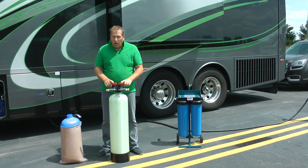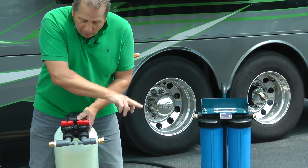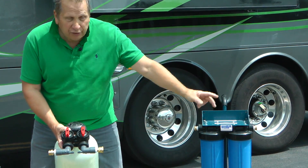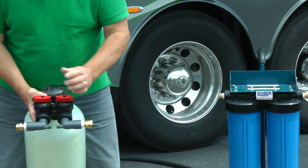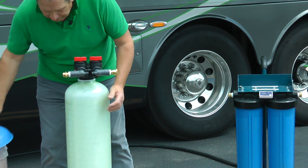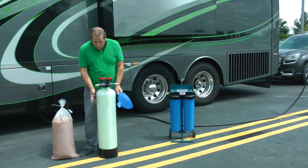A great feature is the bypass valves on this system. As you can see, you put one hose in and one hose out. When you want to rinse your coach before you wash, you simply bypass the water so it's not going through the resin - it's going straight through. So you can pre-rinse your coach, wash your coach, and then simply flick those back and you're back to using the deionized resin.